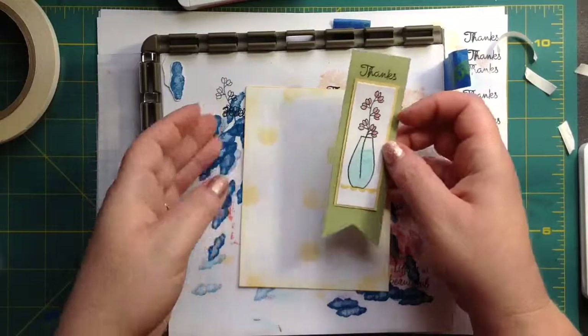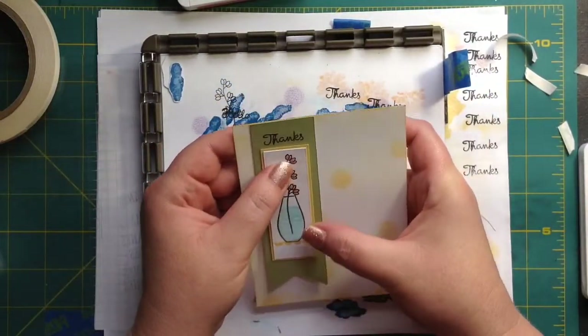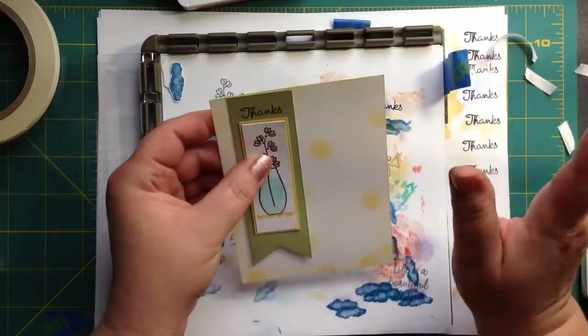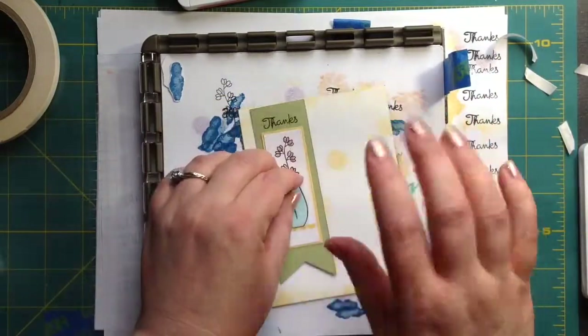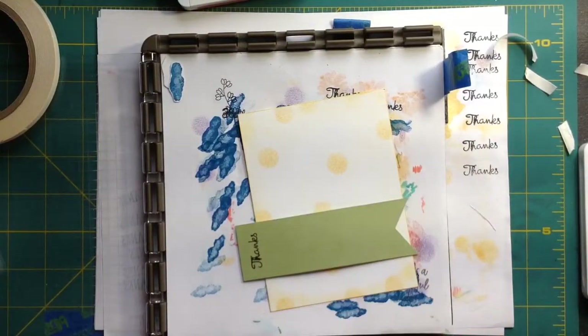Now we're going to bring our panel back in. We can just put it like this and I think it would be just fine, but to add some interest, we are not only going to pop it up — oh, I'm out of dimensionals. Hold on, I'll go get them.